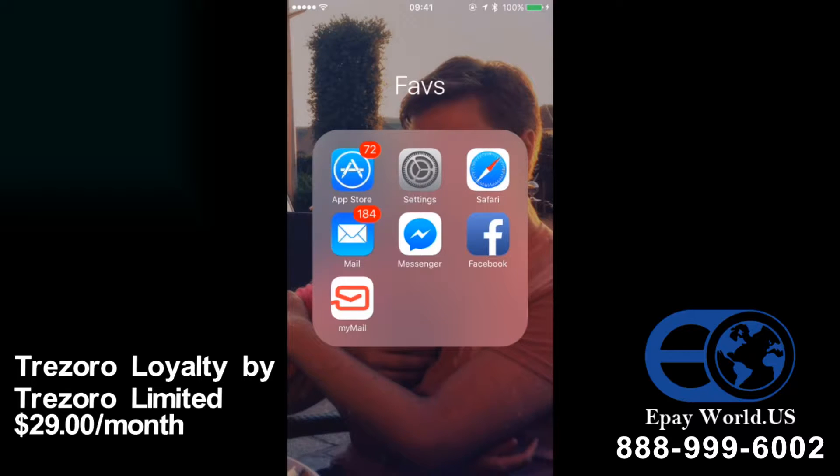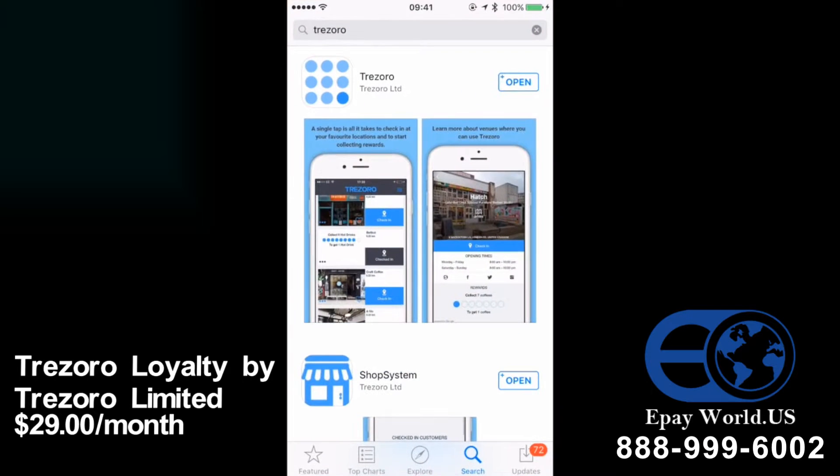The first thing you want to do is go to your app store. I'm doing this on an iPhone but the process is the same whichever smart device you're using. You want to type in Trezoro — this is the app that you want to download, and you can see it's easy to identify as it has the nine dots in the square.